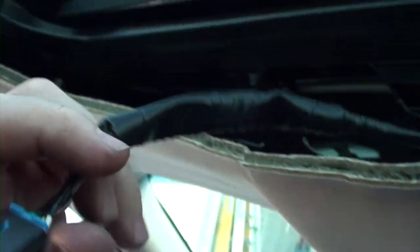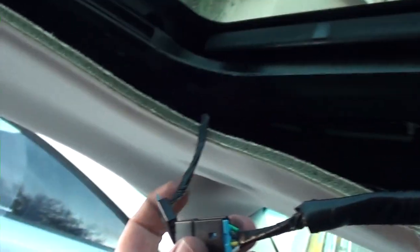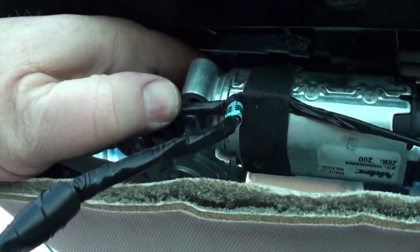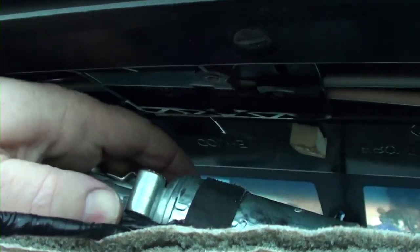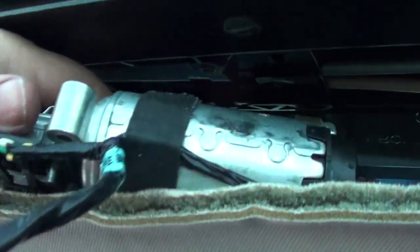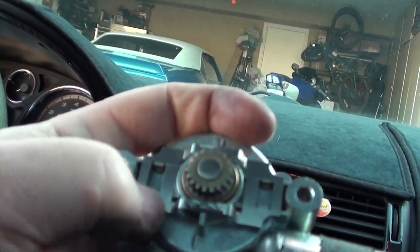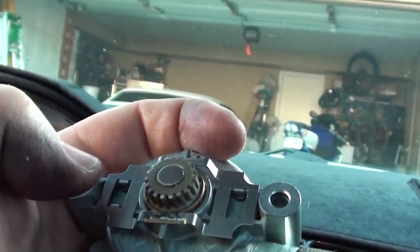Now that you've got your new motor, go ahead and connect it here. It's kind of hard to film and do it at the same time, but you get the idea. You connect it there, put your three screws back up in here, move that, and put it back in place. There's also a clip that came with the motor - this little clip right here - and you've got to snap that in there. That's all there is to it.